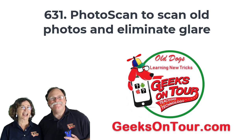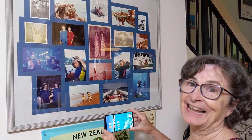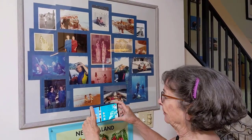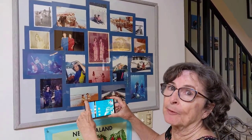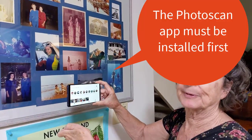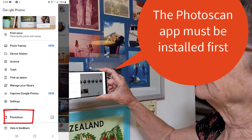Hi, this is Kris School and I'm going to use Photoscan to capture these pictures that are behind glass and show you how it eliminates the glare. Photoscan is an app by Google. I can get to it from my Photos app — three lines and Photoscan.